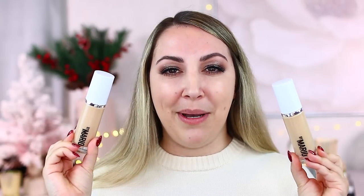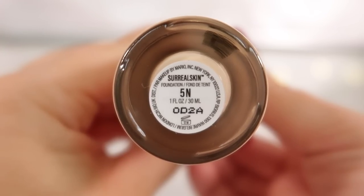I did pick up two shades because I wasn't a hundred percent sure. I picked up 5N, which is light neutral, and I also picked up 4C, which is also a light foundation but described as a cool undertone. I decided to pick both so that if I got one wrong, there'd be a chance for the other one.